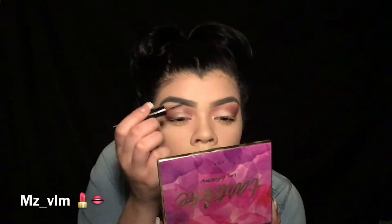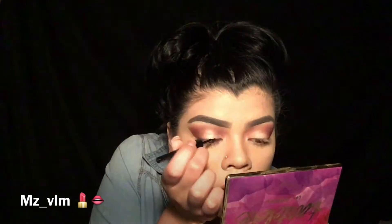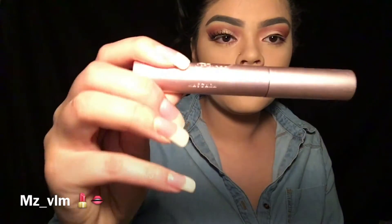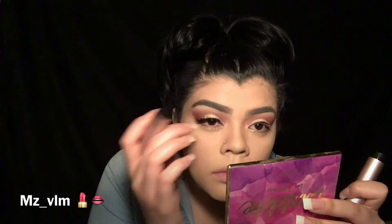We're gonna get our ELF liquid eyeliner in the shade Midnight and just put that on — I'm not gonna put a wing because it's dramatic enough already. Then I'm gonna put my eyelashes on. I got them from Sephora — they're Samantha number 7 — and I'm using Duo Eyelash Adhesive. I'm also going to be using my Better Than Sex Mascara.